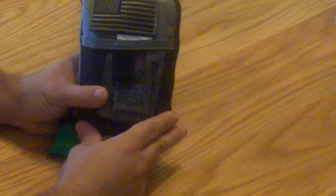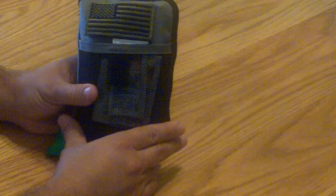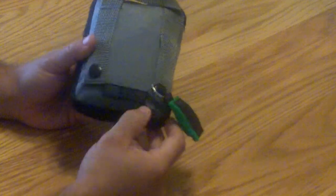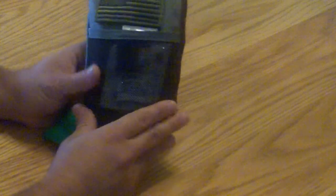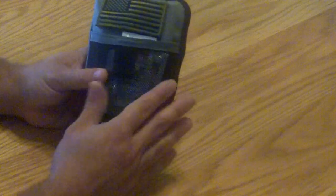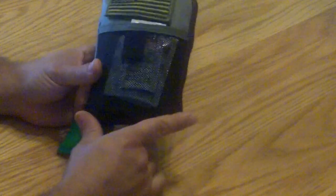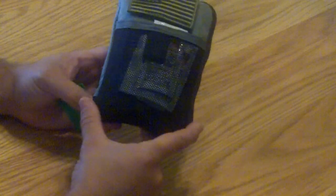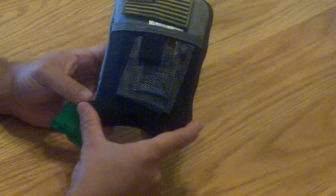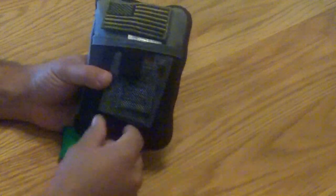I'm going to go over my little EDC first aid kit. I have a couple of these made up. This is a County Comm pocket organizer made by Meritat. It's built very well, I'm very pleased with it — for the price you can't beat it. This is just my first aid kit that I keep with me. I have one in my work EDC and also one in my regular everyday EDC that I toss in the truck when I'm out around town. Again, it's a County Comm organizer.